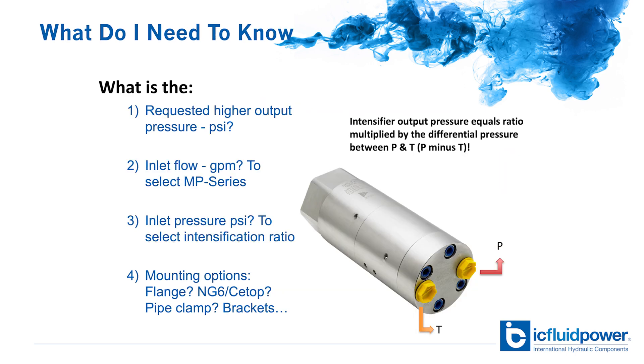So what information do I need to select the right intensifier? I need to know the required output pressure, what the inlet flow and pressures are, and how we're going to mount it to the system.